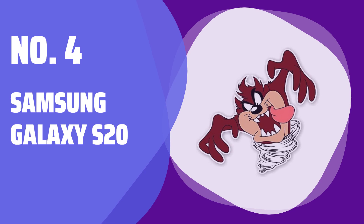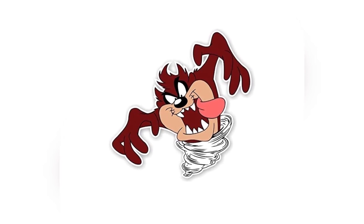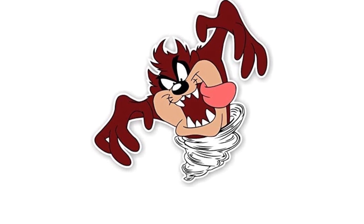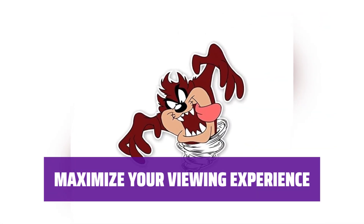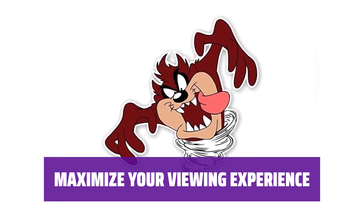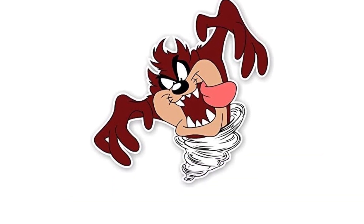Number 4. Samsung Galaxy S20. With the Samsung Galaxy S20, you can enjoy a stunning display that is unmatched in size and clarity. Immerse yourself in your favorite content like never before. The Samsung Galaxy S20 offers a larger screen size, making it perfect for watching videos or playing games with incredible detail. Get ready to be amazed by the size and quality of this display.